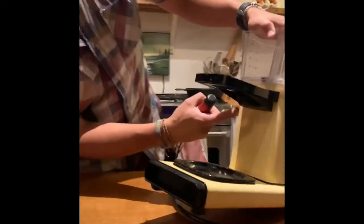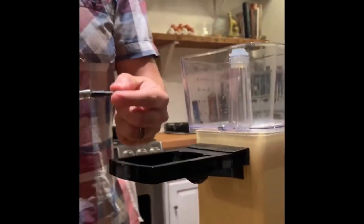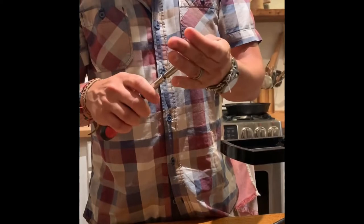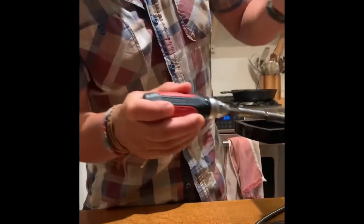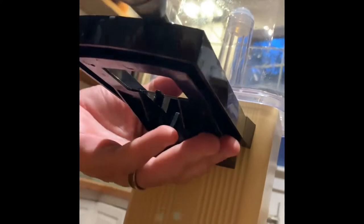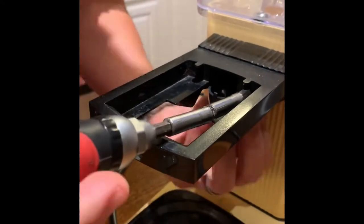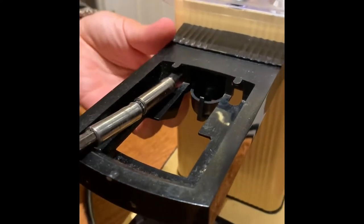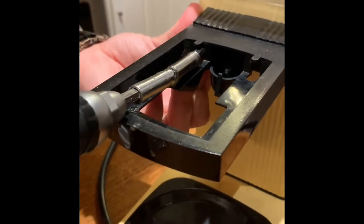Start with the stand — it has two T20 Torx bit screws. You need a bit of an extension; just put some bit holders end-to-end to get some wiggle so you can bend it and catch the screws. There are two openings in the stand designed to access these screws — I'll show them once we get it off.